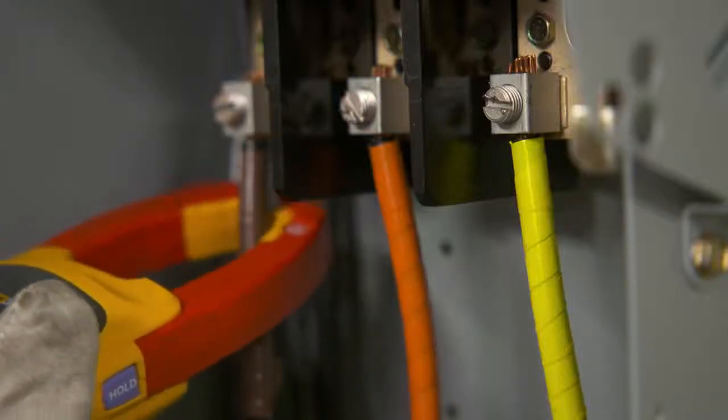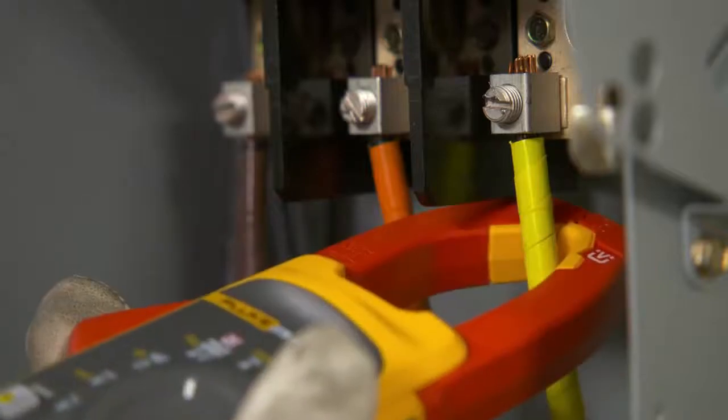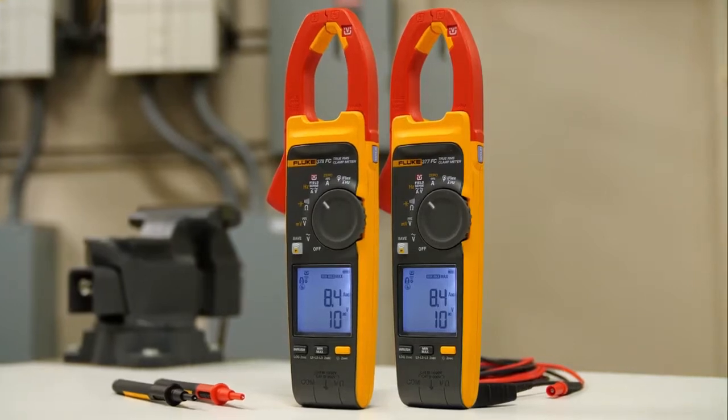You can now make a full set of three-phase measurements with just three quick clicks around the conductors. Fluke's 377 FC and 378 FC clamp meters let you do something not possible with other clamps.